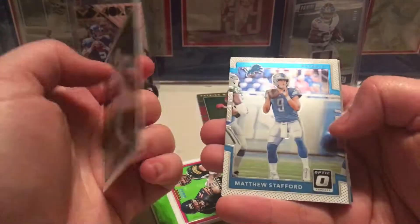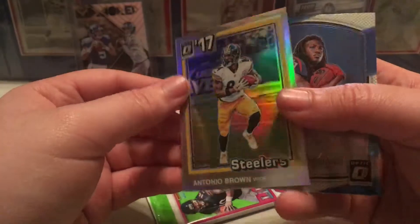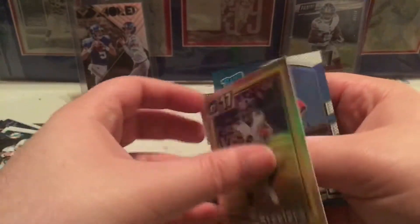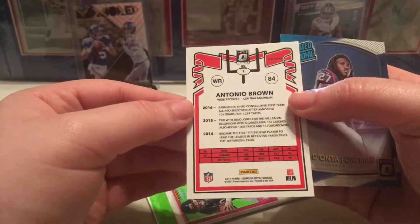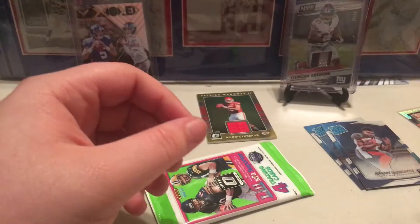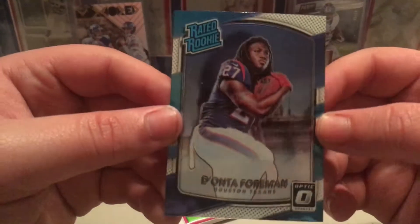Jay Ajayi and Matthew Stafford. And this — I think these are one of the throwbacks — yeah, this is the '81 throwback. You get one of these per box; these are cool cards, I like those. And a rated rookie of Donta Foreman. That's the last pack of this box.